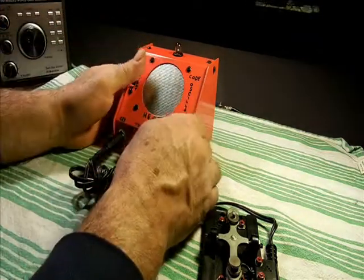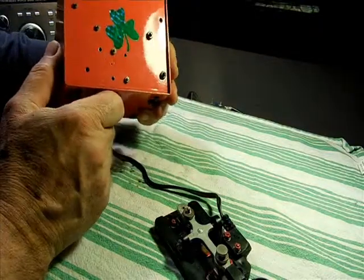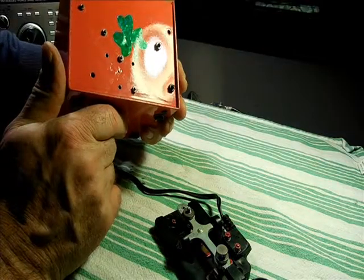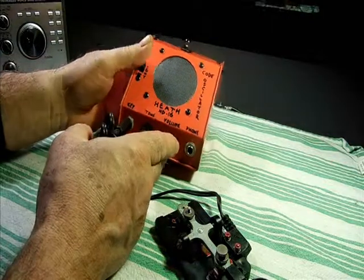Here we have the Heathkit HD-16 all completed. The lucky shamrock in the back to cover the corrosion hole. It went together very nicely.